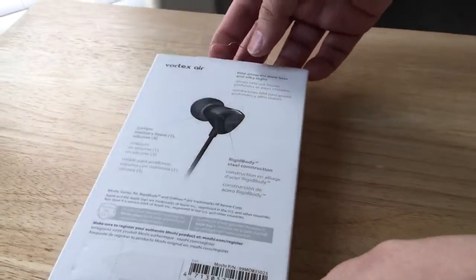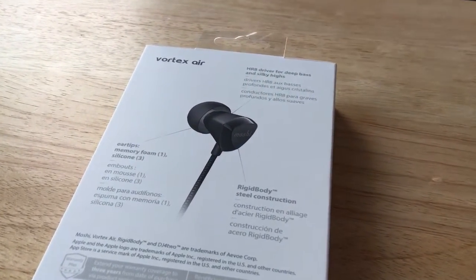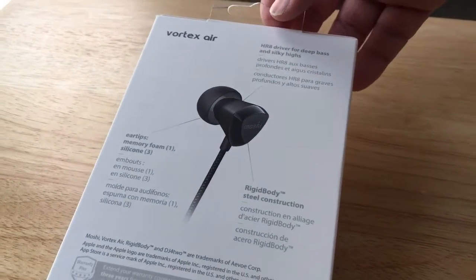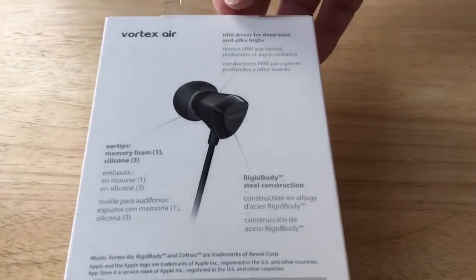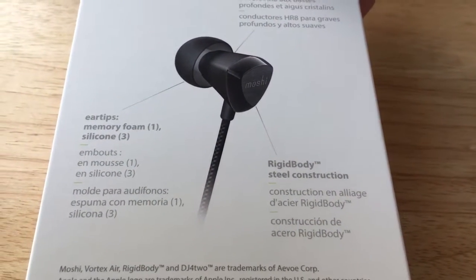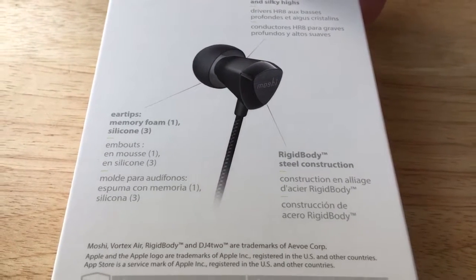Something I've been noticing with headphones is the cable construction that connects to the actual headphone piece. On a lot of them they're very cheaply done, but this one is braided, which is very nice. So these will have a longer lifespan, which is great.